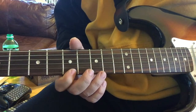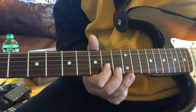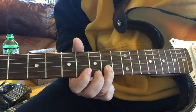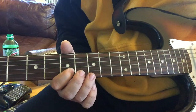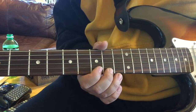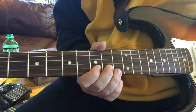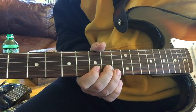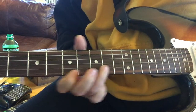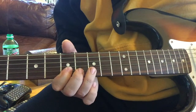Let me try that again, sorry. Seven, ten on the fifth string. Seventh, fifth string. And then ten, last string. Nine. Ten. Ten, fifth string. Ten — so again, here we go.